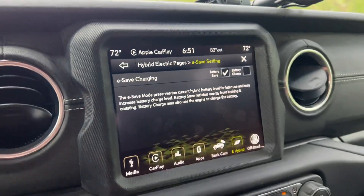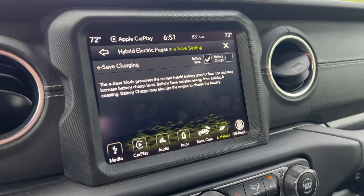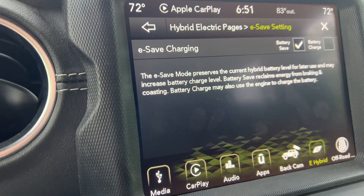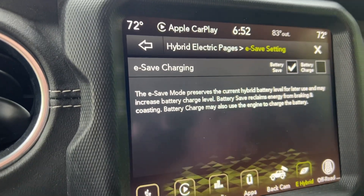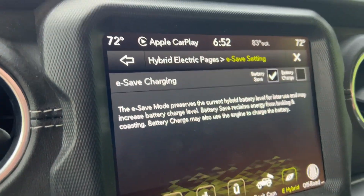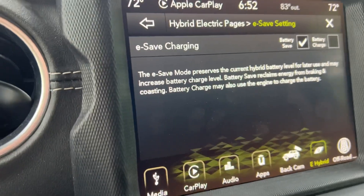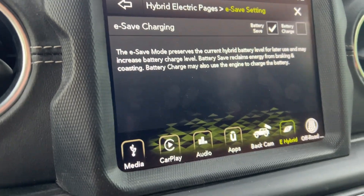The only time you'd want to use e-save is if you want electric range for later. For example, if you had a five-mile drive to a highway, then a 40-mile highway drive, and then five more miles after — you might use battery save on the highway and then switch back to electric once you're off. Or if you wanted full battery when you arrived at an off-road trail.